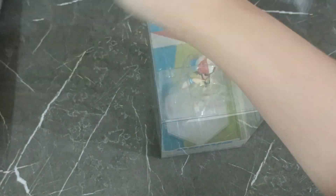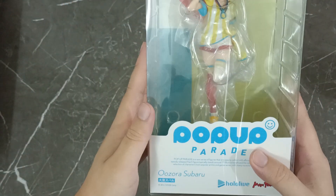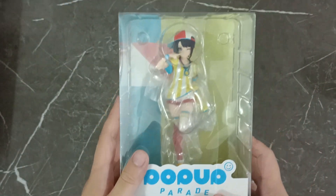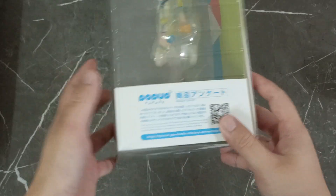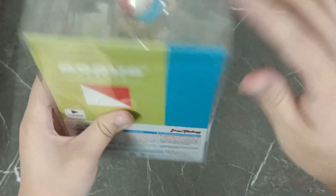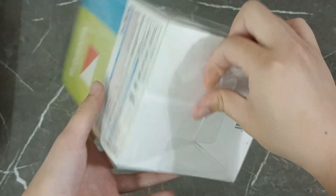I believe this was released like a month ago. Very, very nice. Now how do I open this plastic without breaking it? That is too much.